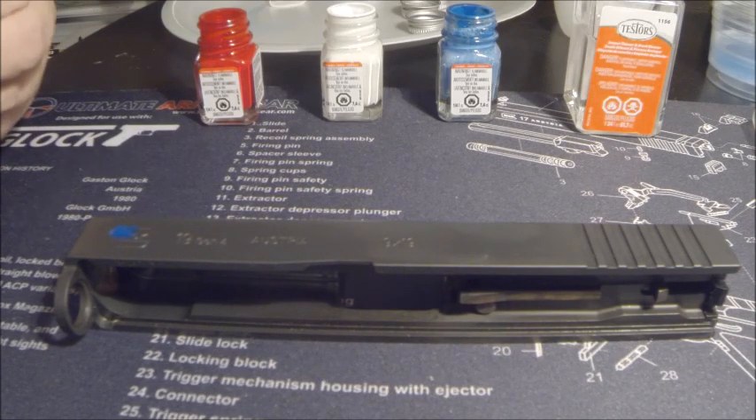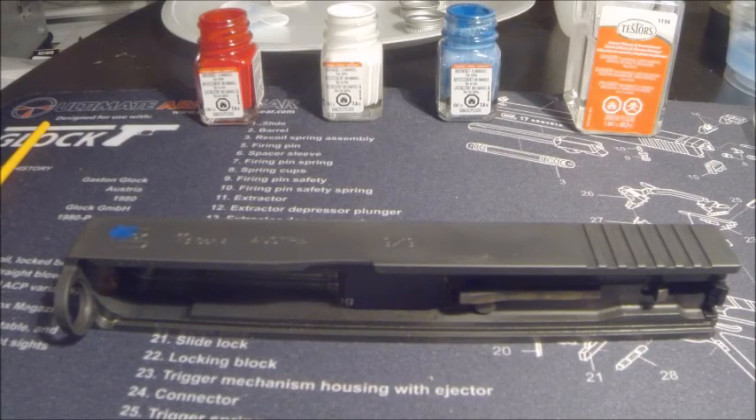I'm going to move on to the '19 Gen 4' area, Austria, and then the 9x19. What I'm going to do there is just do normal white to give it a little bit of a pop. I'm going to jump into another brush for the white.